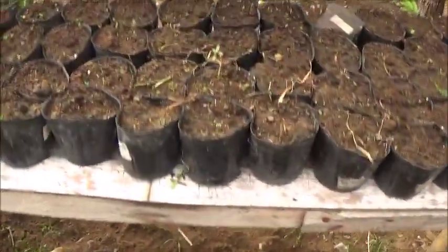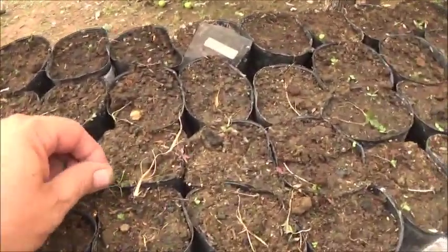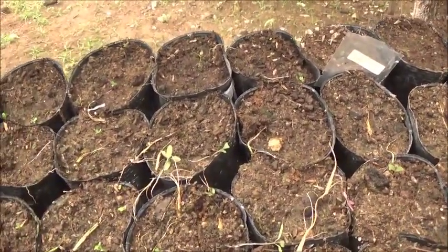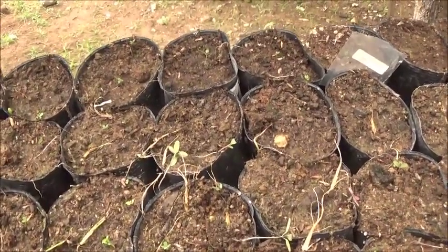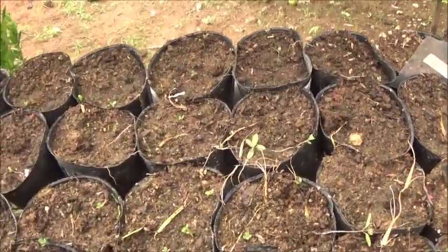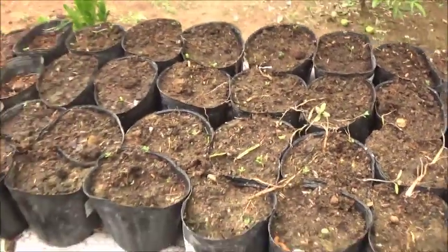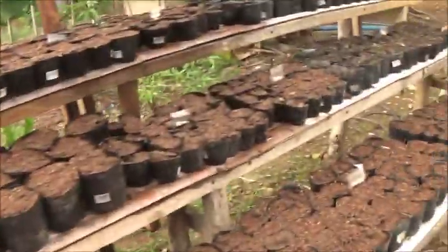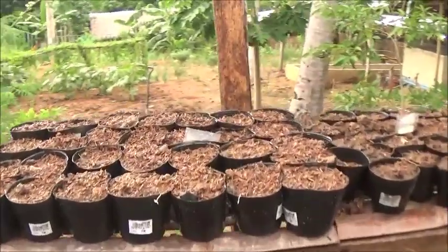I did a little bit more planting today. I'm getting ready to head in. I was going to plant one more little set, but the mosquitoes are out and they're eating me up, so I'm not going to go get any spray. I planted some more Fuji Apple.